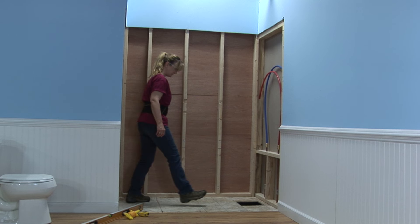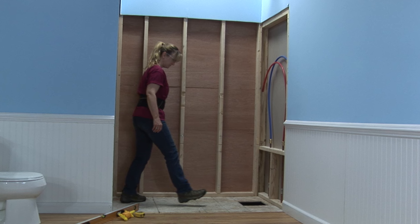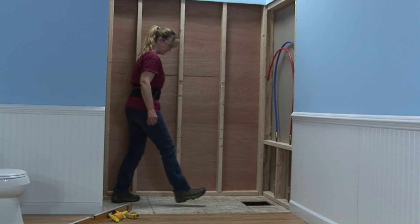Inspect the subfloor for level and structural integrity. A solid, non-flexing subfloor is required. Strengthen and replace any weak or damaged subfloor materials.